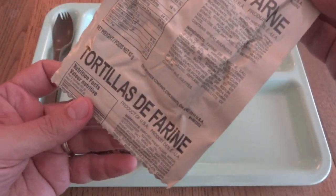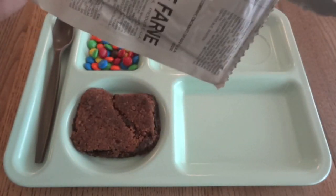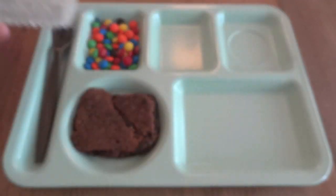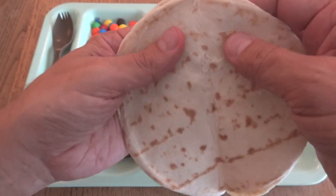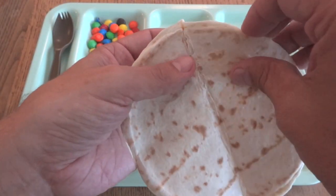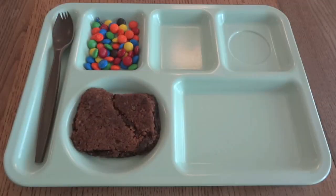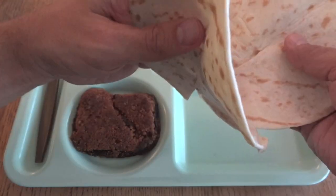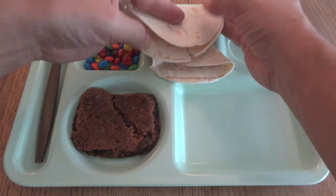I'm going to check out the tortillas de farine. First time seeing Canadian tortillas — and these should be pretty similar to the US ones. They are from the Warnock Company. They have that standard US MRE problem with the tortillas — they're folded in half so they instantly split. They smell good, basically just like a flour-and-water dough. They definitely smell fresh, which is a good thing.